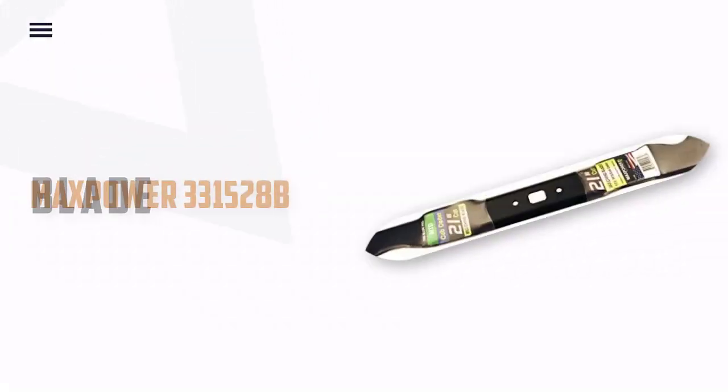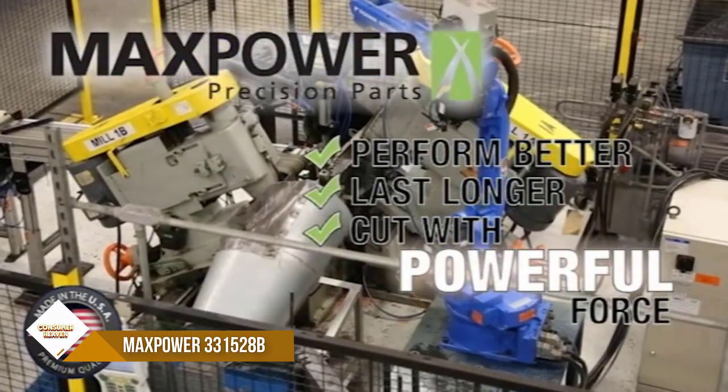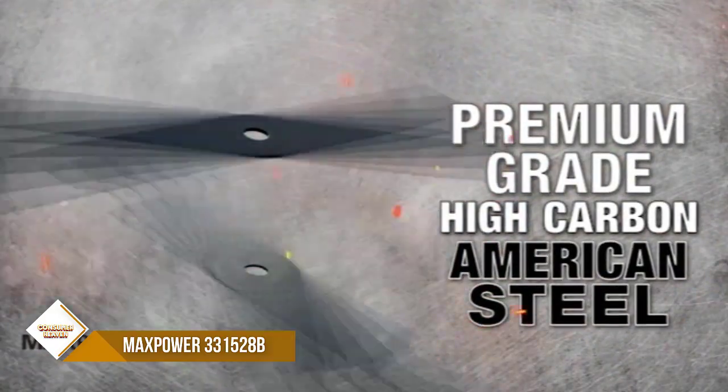Number 1: Maxpower 331528B Mulching Blade. Looking for a replacement mulching blade for your 21-inch cut MTD, Cub Cadet, Troy-Bilt, or Craftsman mower?